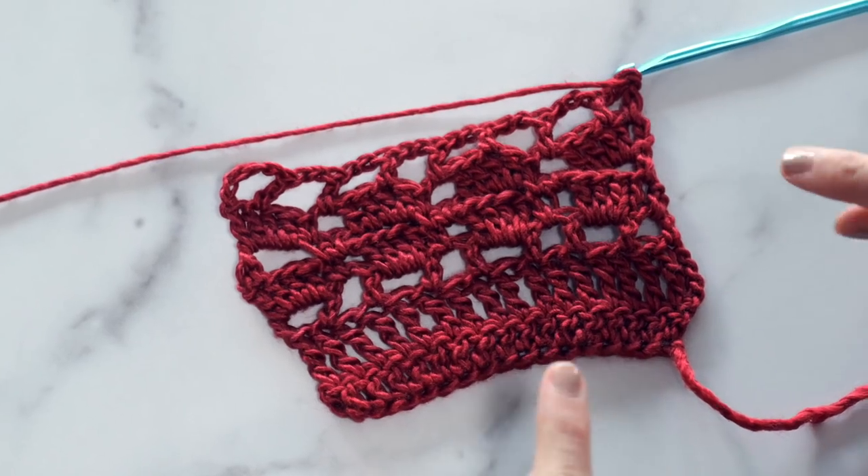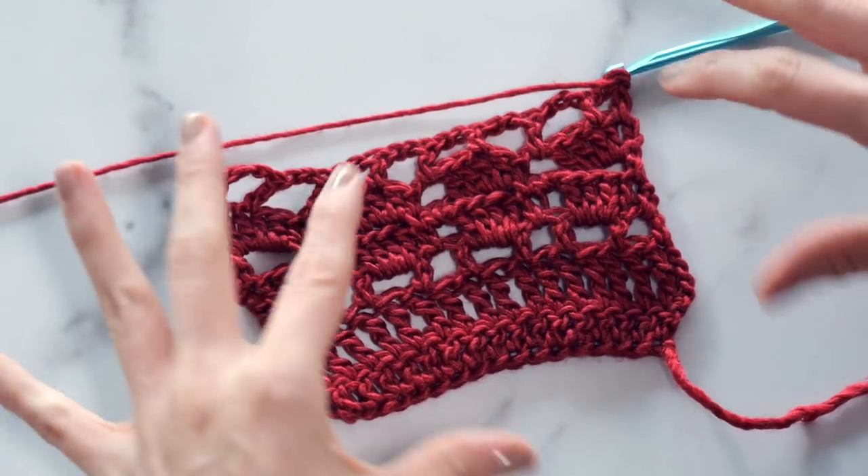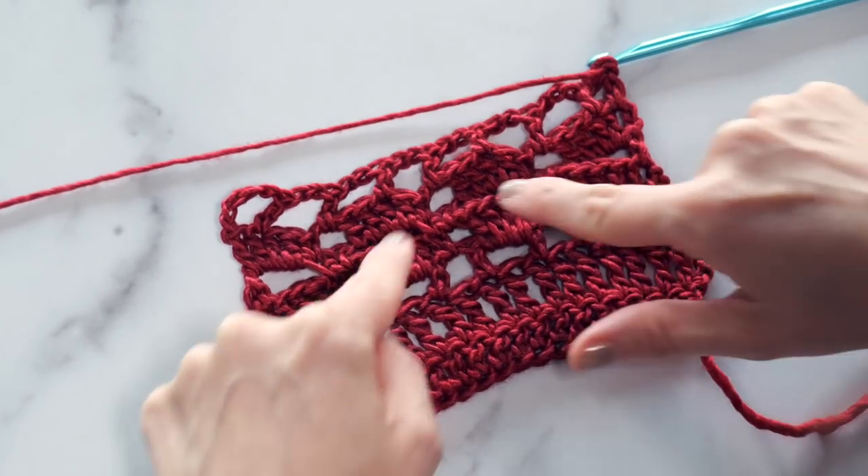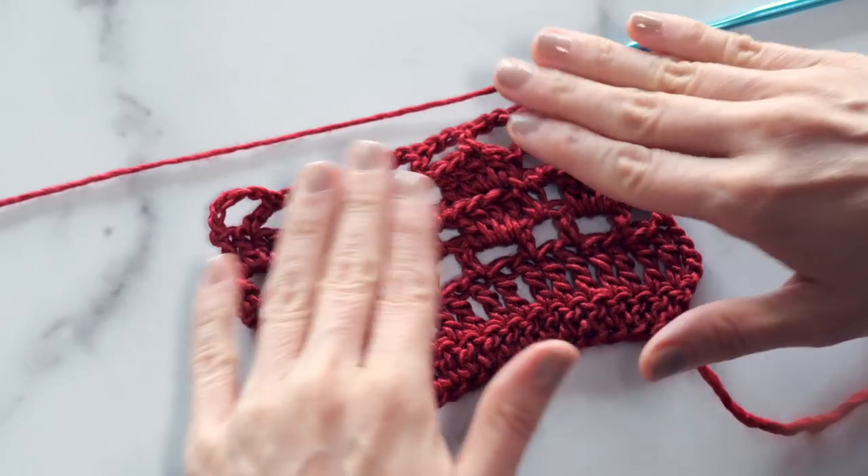To get started, I've worked a little condensed swatch for you of sections one, a little spacer row, section two, a spacer row, and now we're ready to get started with section three. So let's work row one of section three.